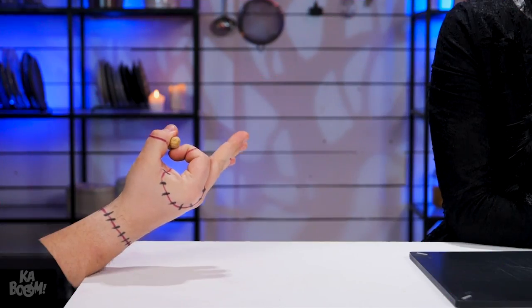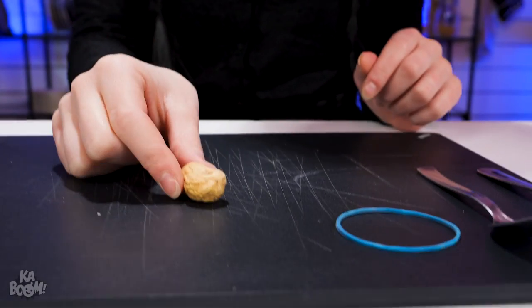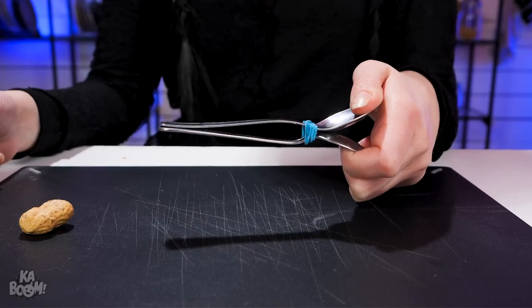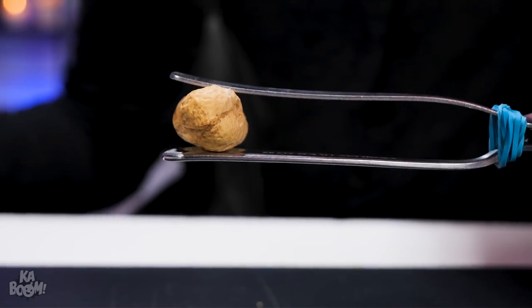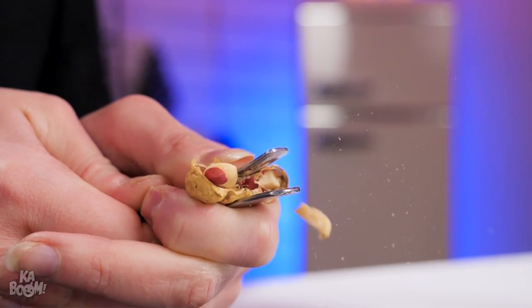A gift for you from your friend with a peanut allergy! How thoughtful! I'll eat it, but first I'll shell it using a hack I know. Tie two teaspoons together with a rubber band. Now put the peanut in between and press the spoon handles together to crack it open.